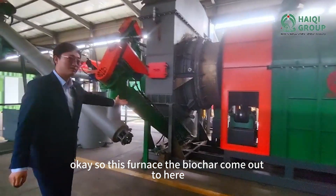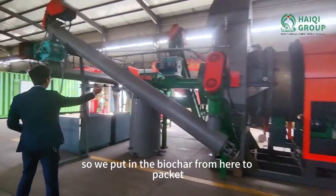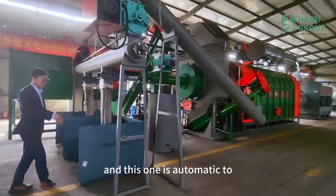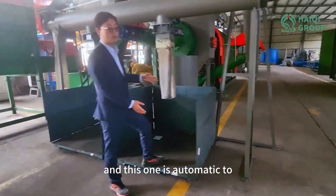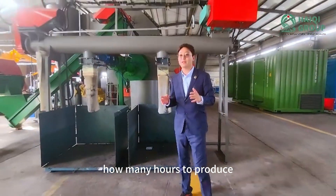From this furnace, the biochar comes out here. We collect the biochar and send it to packing. This packing is fully automatic. And this one automatically takes the weight, so we will know the biochar weight and how many hours to produce.